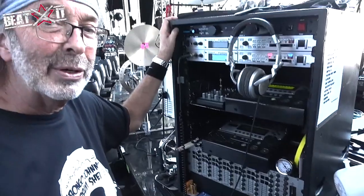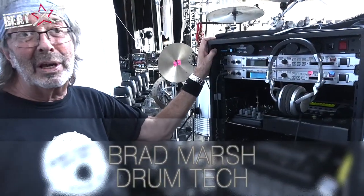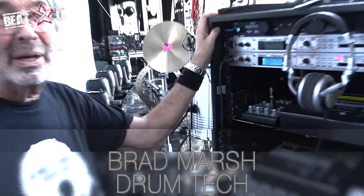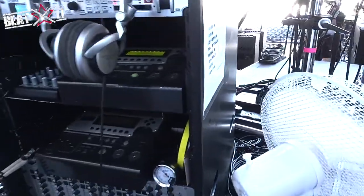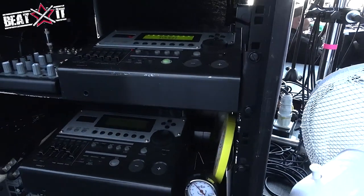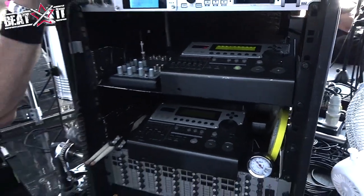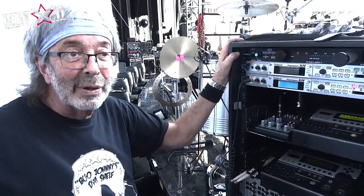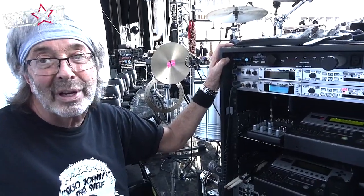This is the sampler rack we used initially on the 2007 Genesis Turn It On Again tour for Phil's drums. It went into storage after that tour, and when we were going to do this tour, we got it out and everything worked fine. I looked into different samplers — Alesis and everything else — but for what we needed it for, this works fine. Just three drums, three samples, and that's it.